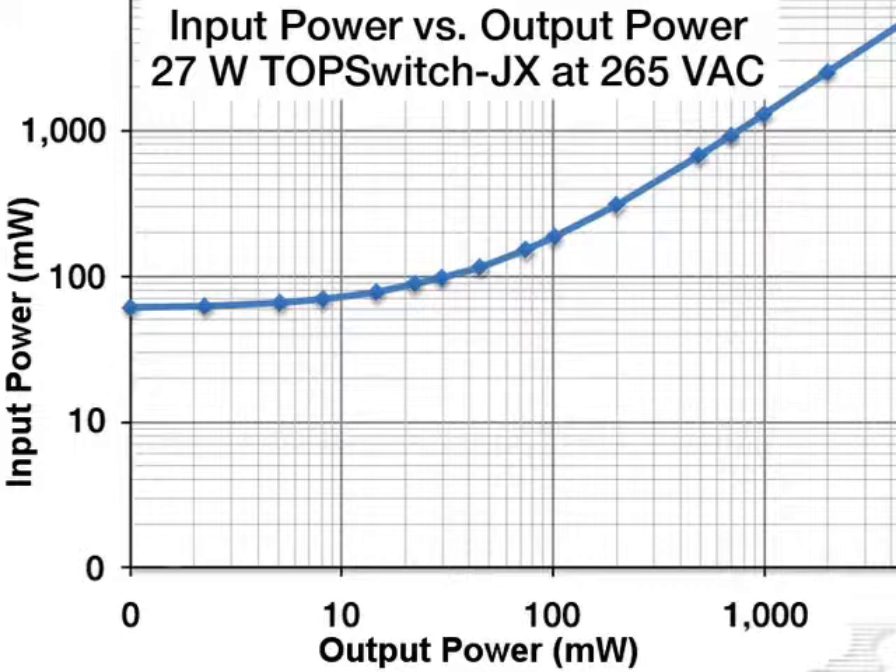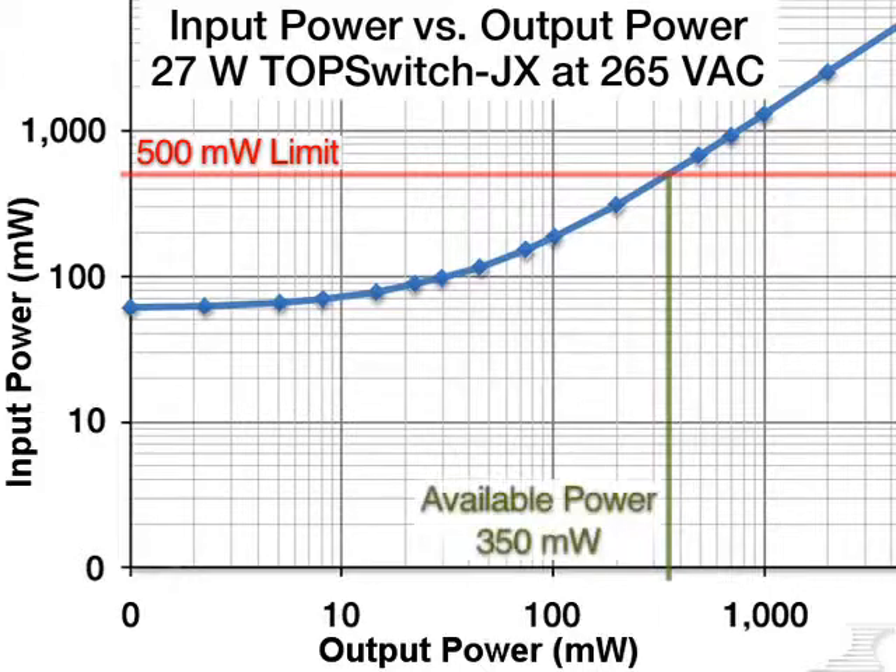TopSwitch JX's high light load efficiency enables it to provide more standby power for all applications. For example, new EUP LOT6 standards require consumer devices to maintain a standby input power of no more than 500 milliwatts. It can be a difficult specification to meet with some power-hungry products, but our TopSwitch JX design is able to deliver 350 milliwatts at this limit.